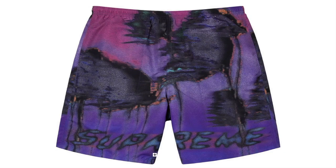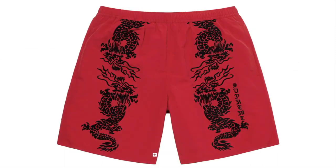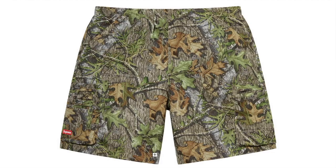Hurricane Water Short — supplex 90° taslon. Mesh Scrape Water Short — supplex 90° taslon. Dragon Water Short — supplex 90° taslon. Gradient Piping Water Short — supplex 90° taslon. Cockle Water Short — poly taslon.